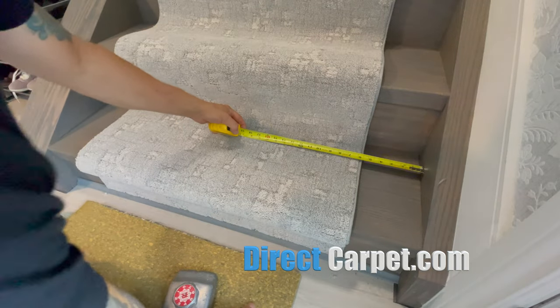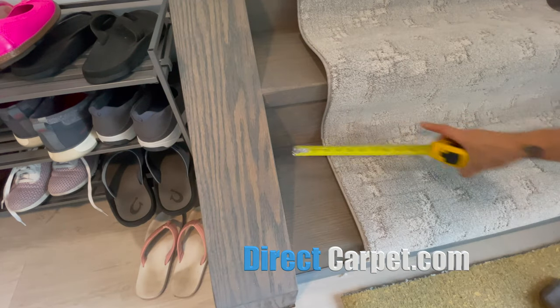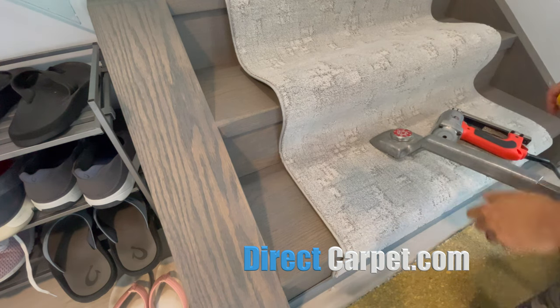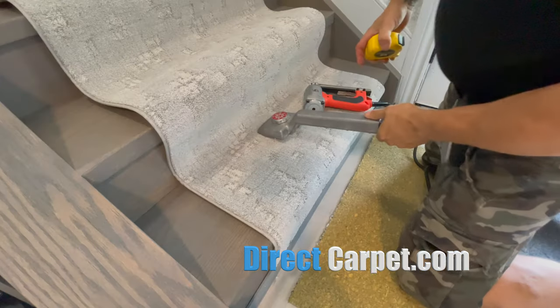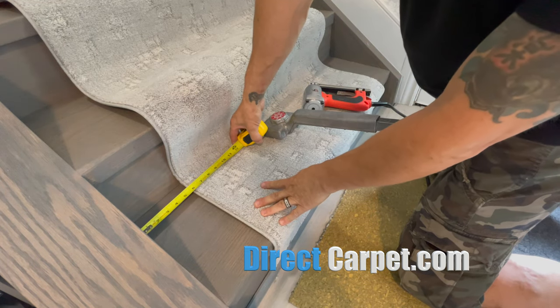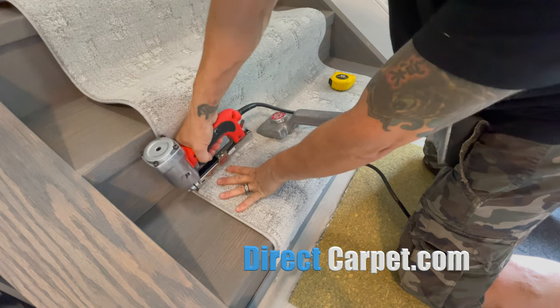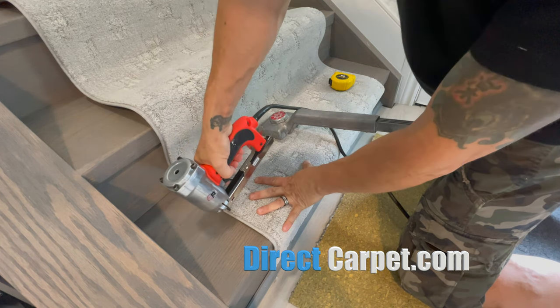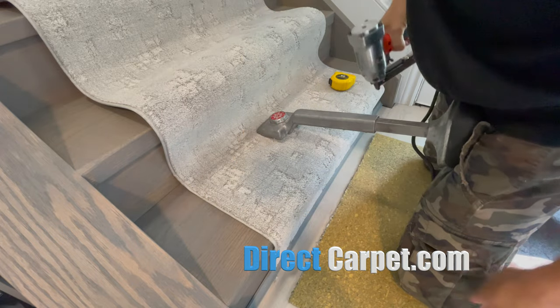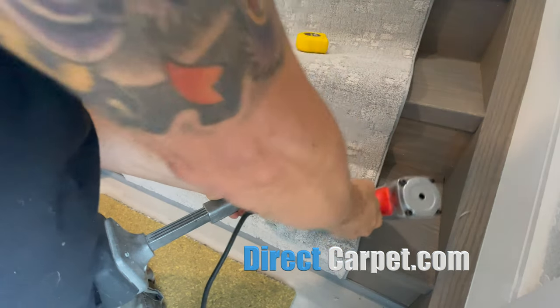We've got our first stair into position. We're measuring for that five and a half, making sure that we're straight. We've got our kicker and we've got some pressure on it. I'm going to take my tape measure, check at five and a half, and then lock it into place. Maybe three to four staples depending on the carpet, between the binding and the carpet, so you don't see those indentations. If you do see indentations, you can bang them out with a hammer.